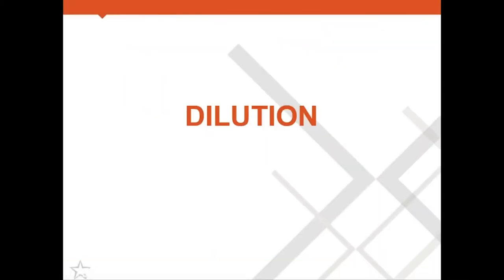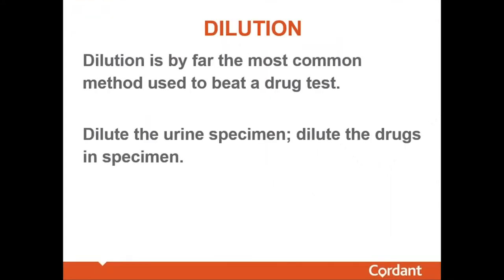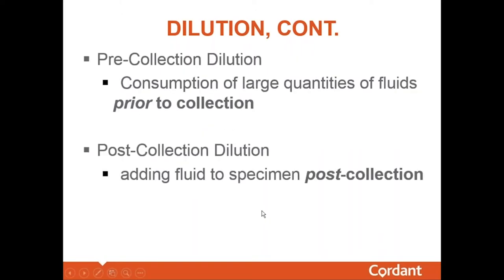The first mechanism is dilution, and it is by far the most common method used to try to beat a drug test. You dilute the urine specimen, you dilute all the drugs in that specimen. There is one exception: ethanol. Alcohol cannot be diluted out. The more dilute the specimen is, the harder it is to detect anything in that urine sample despite our very sensitive instrumentation.